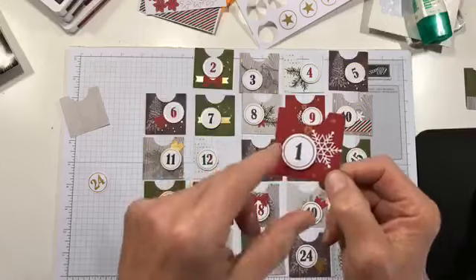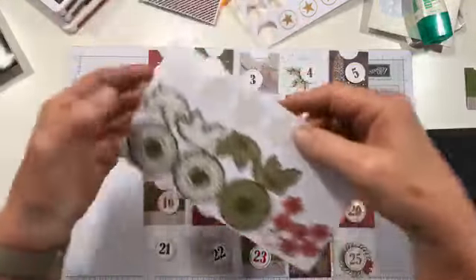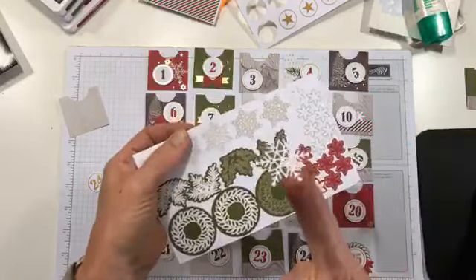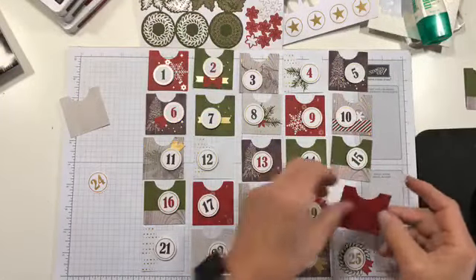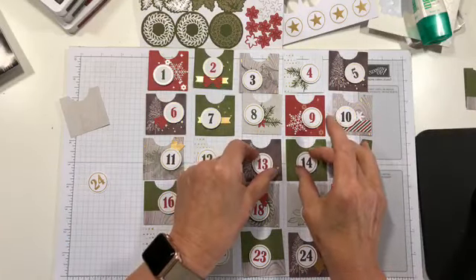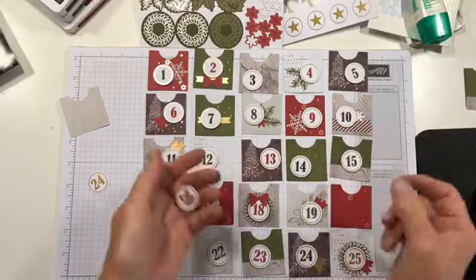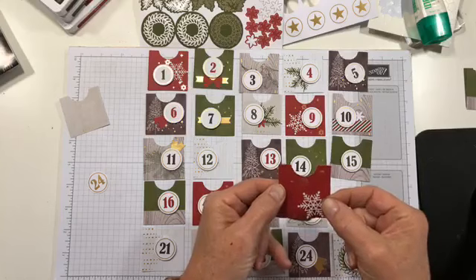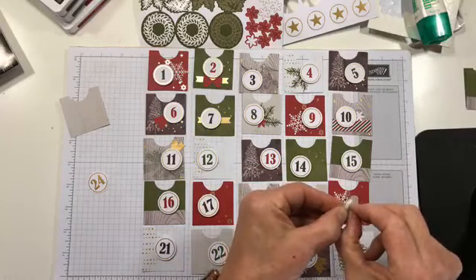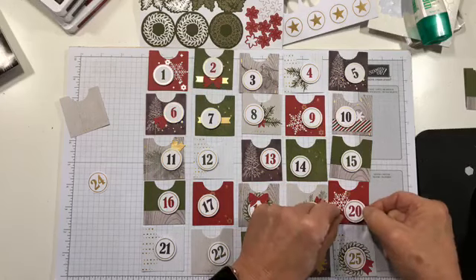This would be a fun set to do with kids who are getting this advent calendar, but I can tell you that these little stickers are delicate, so you're going to want to help your little ones. Some people probably want to have their numbers all lined up perfectly — I kind of like them to be different, so I'm not worrying too much about that. It's all personal preference. I'll do this one like that and just put the number on — easy peasy.